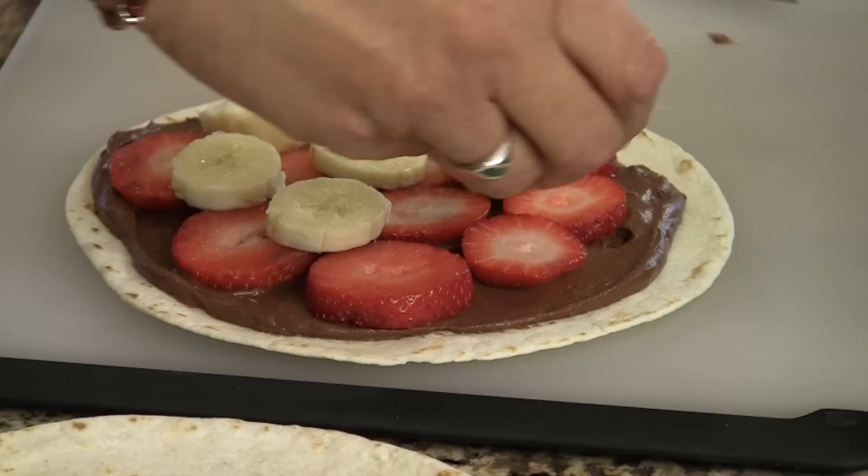Hi everyone. Today I'm going to show you how to make Nutella quesadillas. I'm going to put some fresh strawberries and bananas inside and I tell you it's delicious. It makes a delicious dessert. I'm Rockin' Robin and I'm going to show you how to do it right after this.